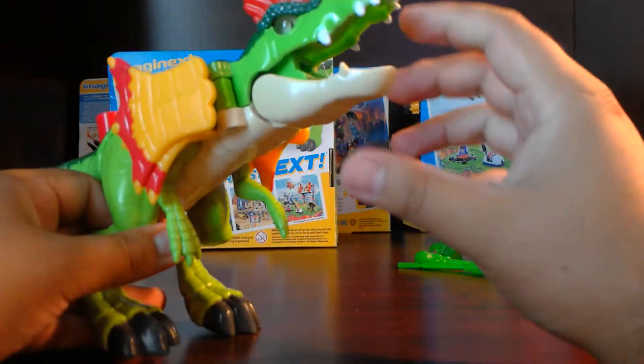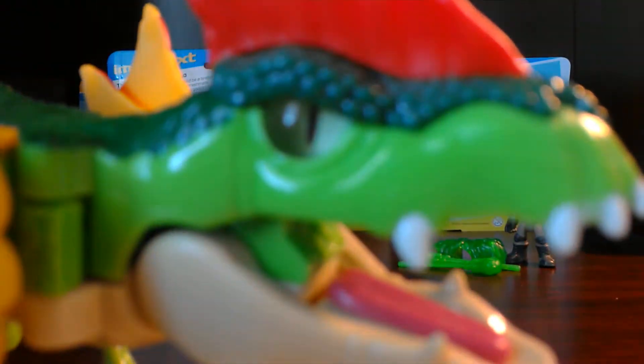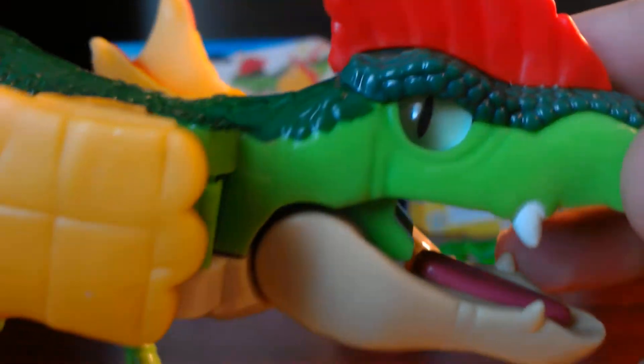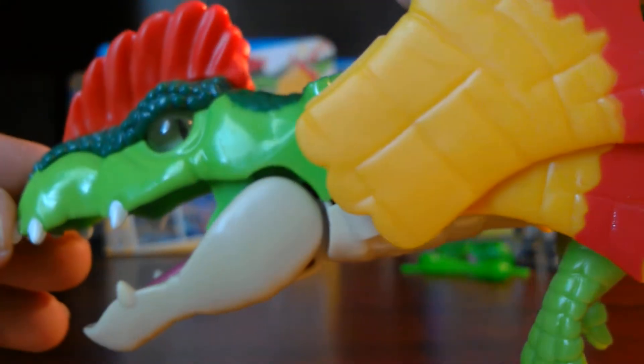What I really like about this figure is its eye. No matter where you move it, it looks like it's always looking at you — which is pretty cool. Both of them do it, and I think that looks really cool. I like how they did that.